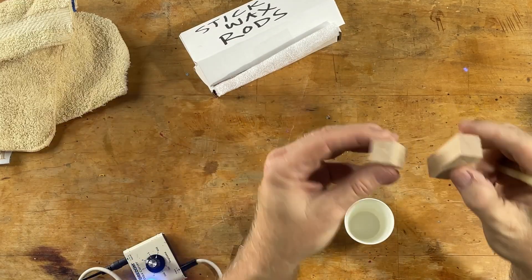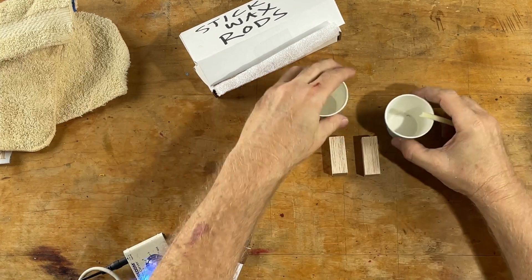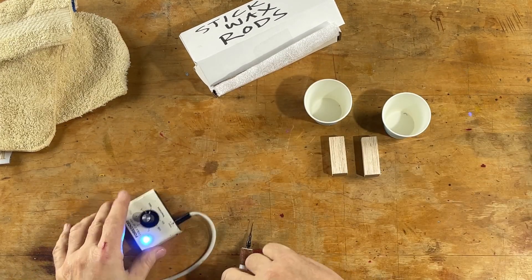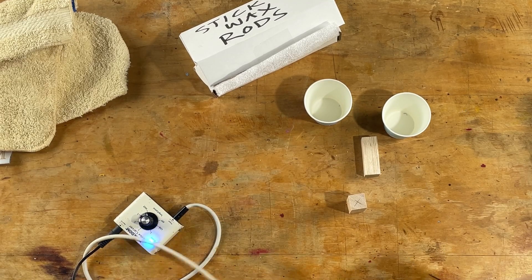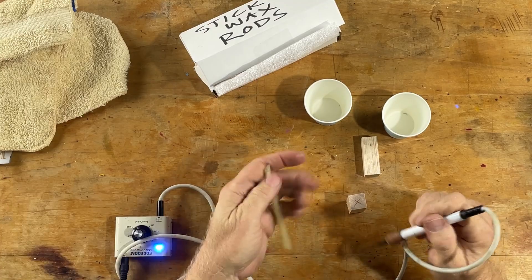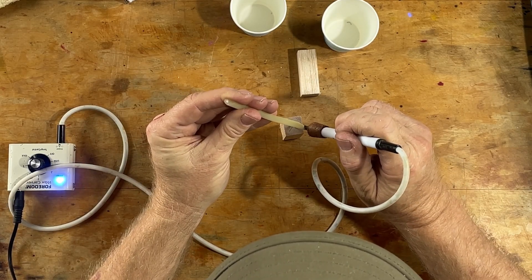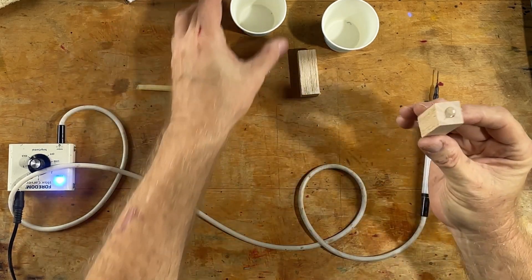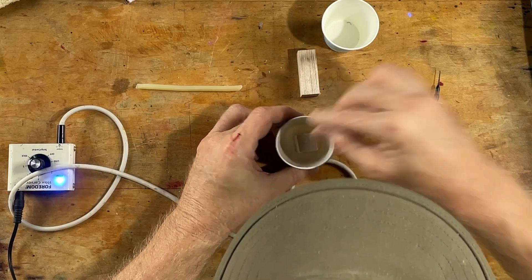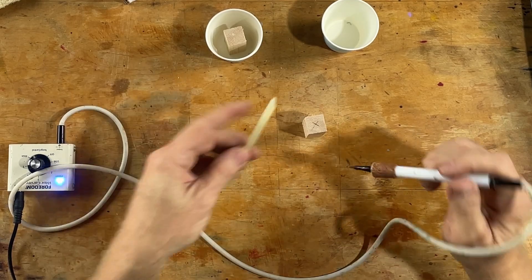I've got a couple of beautiful chunks of balsa. We're going to have a control because we're scientific — I'm big on highly scientific testing. We're going to put the balsa in a cup and cast resin around it to get it down in there and secure it. Same with this one.